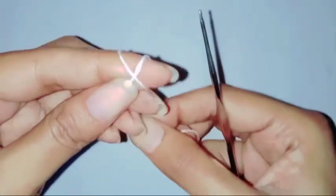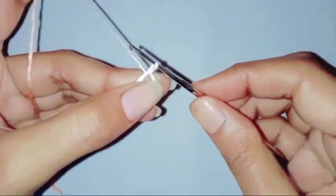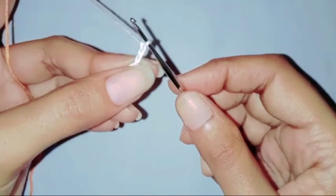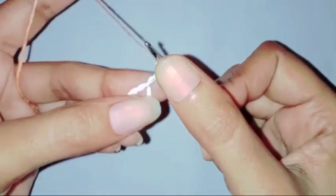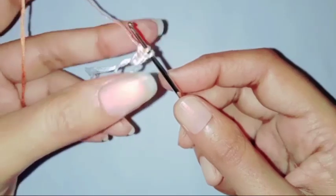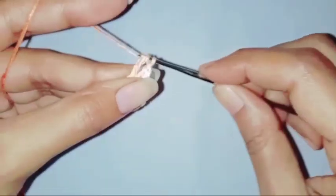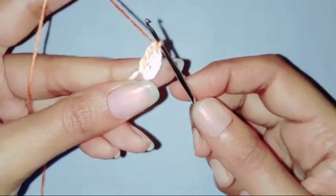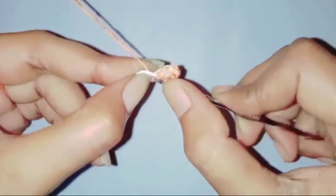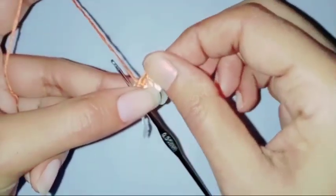Now we are going to make the flower. We are going to start with a magic ring. Chain three, make two treble crochets in the ring. Chain three, make a slip stitch in the ring. So our first petal is done.